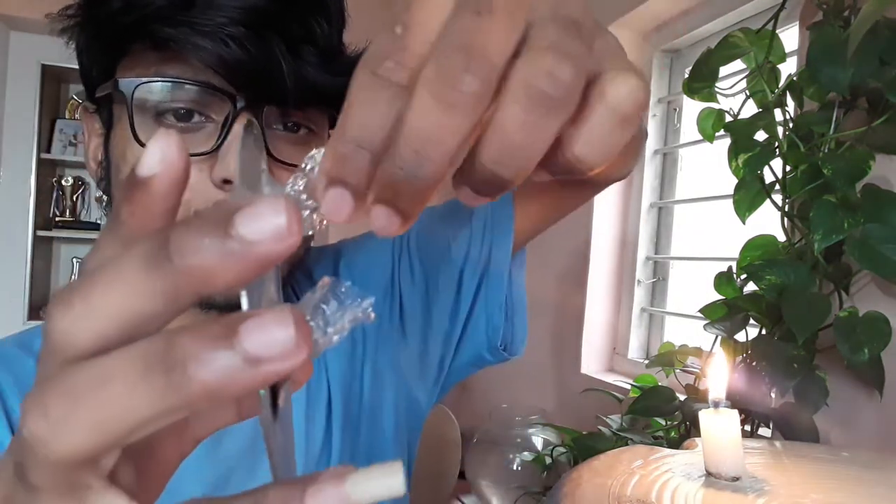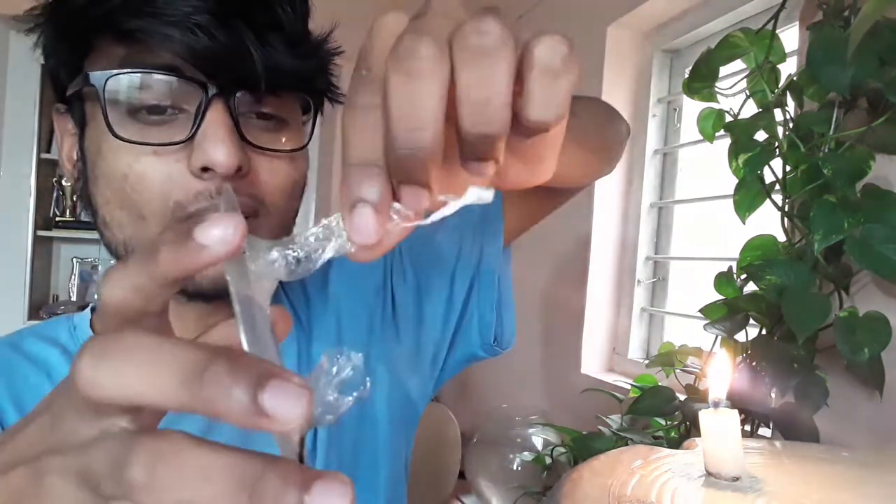Whoa, whoa! Guys, it's like a plastic bag right here!